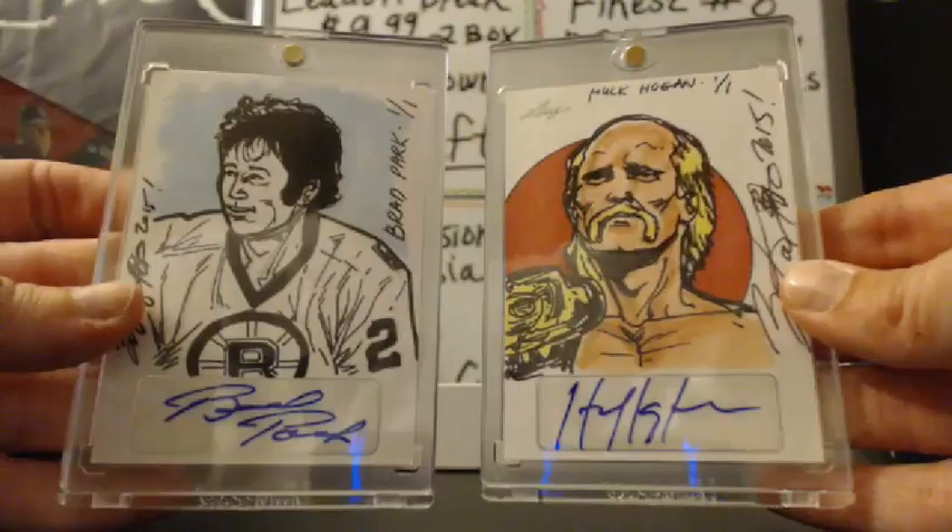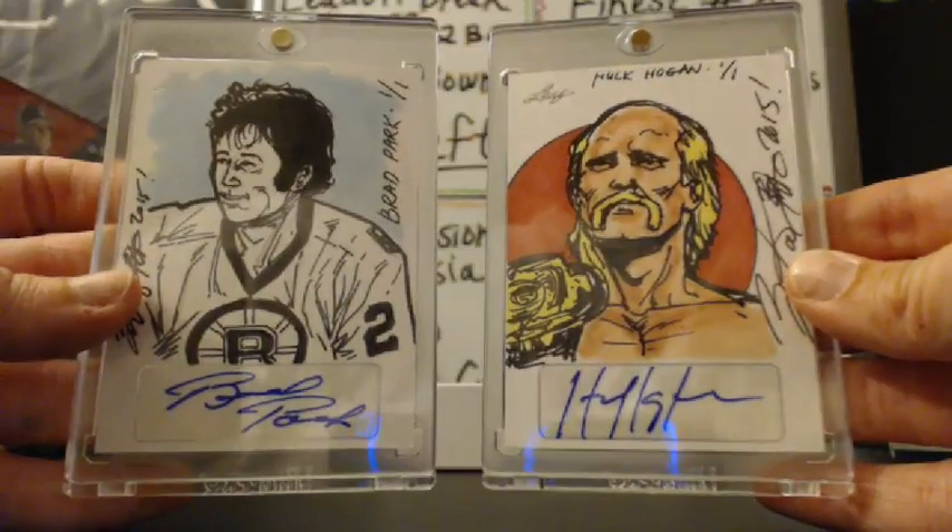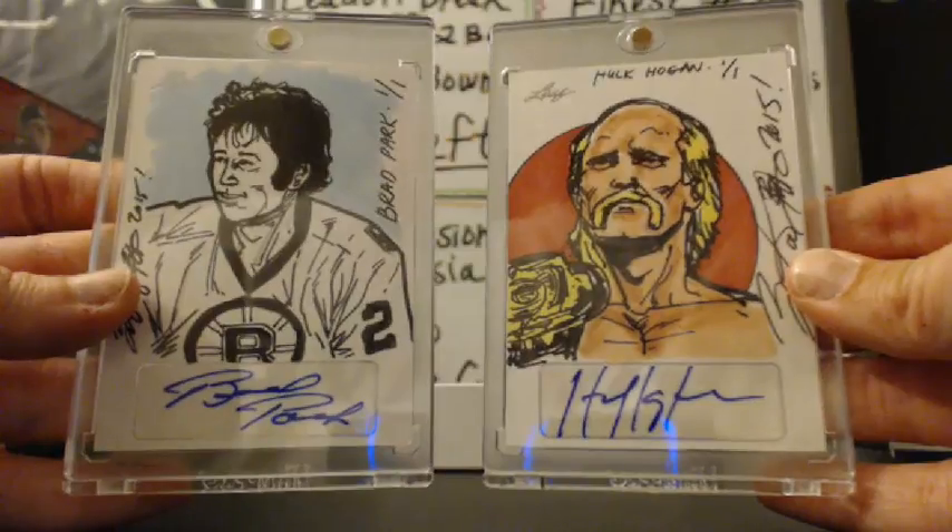You can definitely tell they're the same artist. We can do another Sterling if we can fill it — we would have five left.